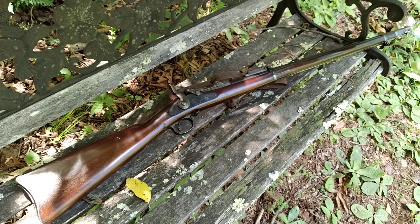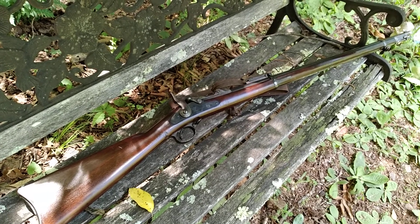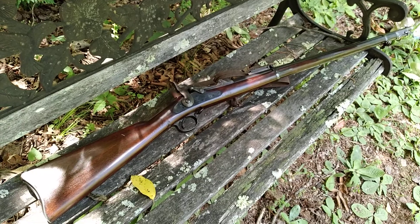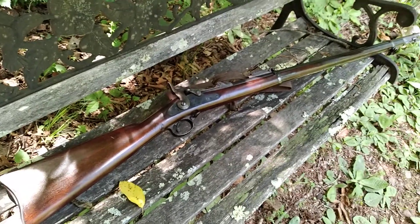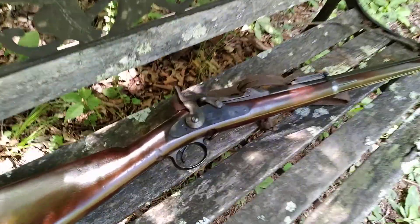I'm going to show you the jewel of my collection today. This is a Springfield 1884 trapdoor. It was actually made in 1892. This gun is nearly 130 years old and this is actually the gun that got me into reloading.